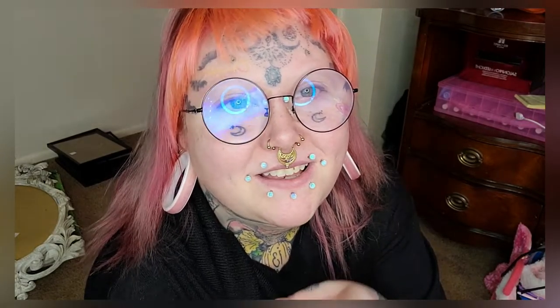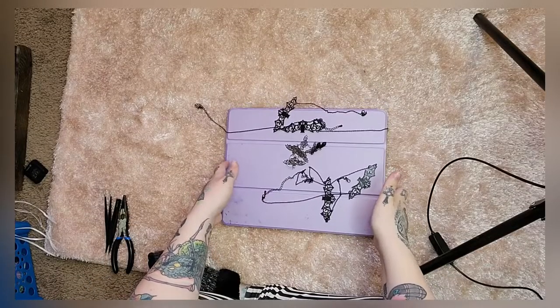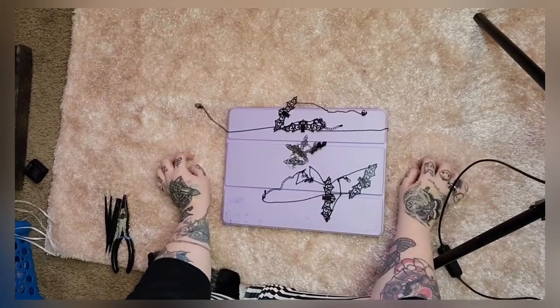Hopefully you guys enjoy. If you make any for your glasses, let me see because I would love to see them. So let's get started. We're doing this on top of my iPad because I don't really have a thing here yet to keep the jewelry from going into my carpet.